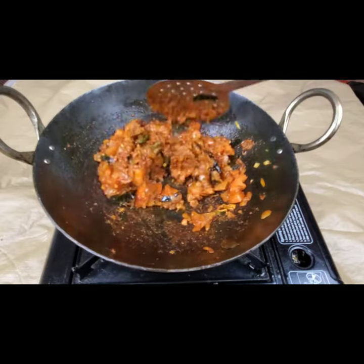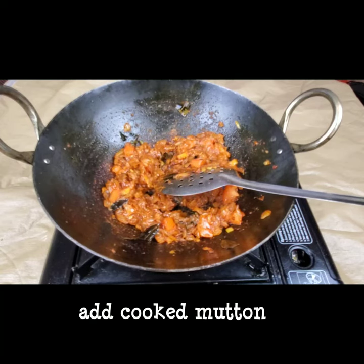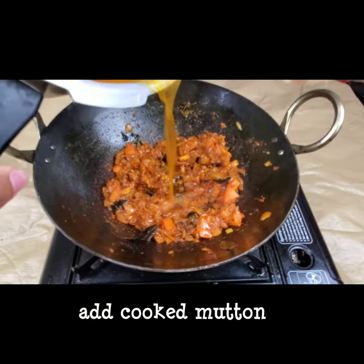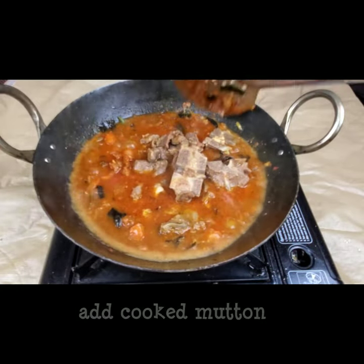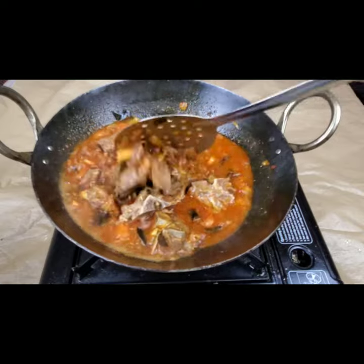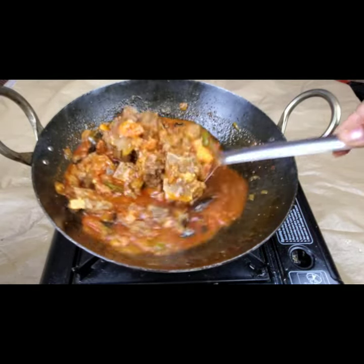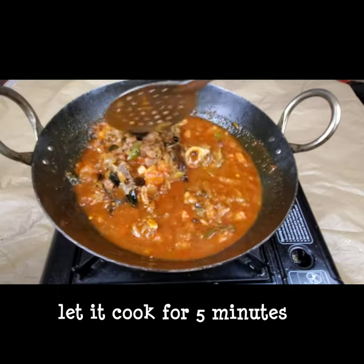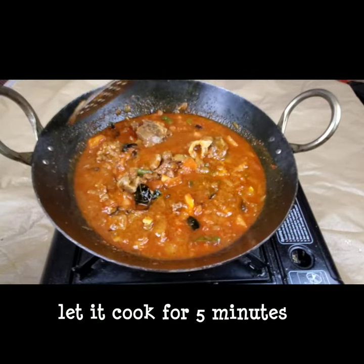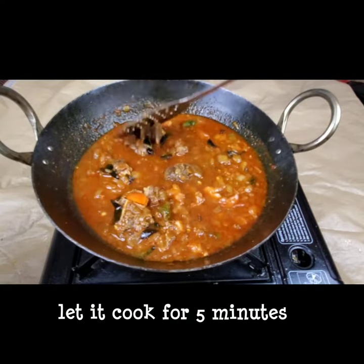Now I'm going to add the cooked mutton along with the water and cook this for another five to ten minutes till the gravy becomes a little thick. You don't need to add any more masalas or coconut paste — it's a very simple and easy recipe that anyone can make.